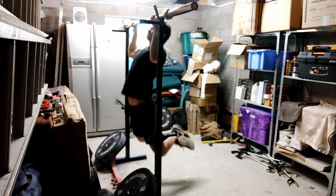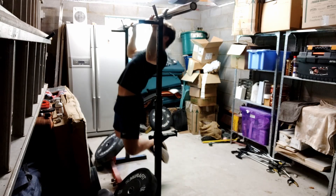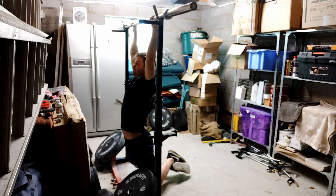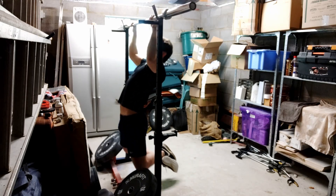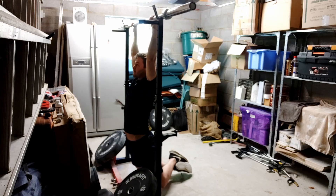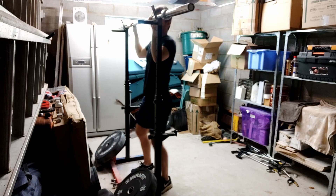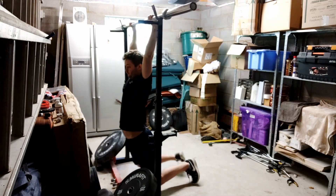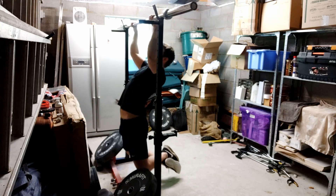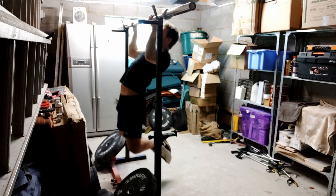I ended with some accessory work — very strict pull-ups, trying to keep my back arched so that the muscles at the top of my back, traps and lats, are engaged. I did 6 in the first set and 5 in the second before my form broke down. That's it, thanks very much for watching, and see you in a couple more days.